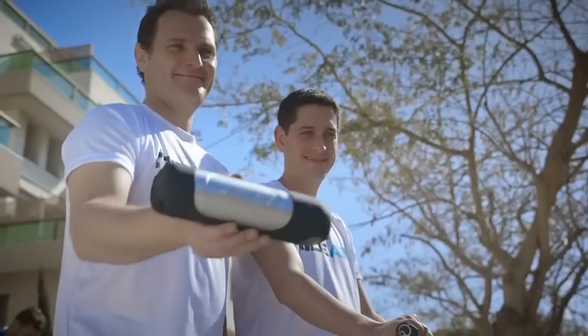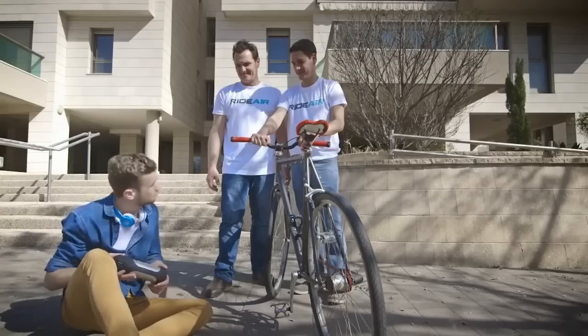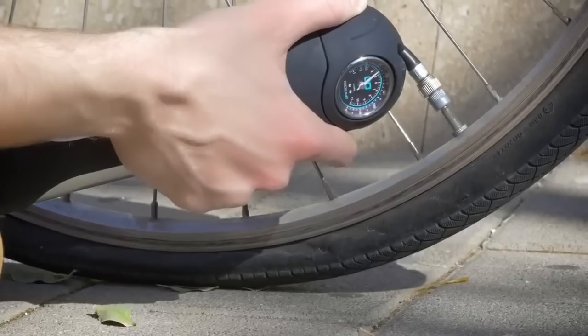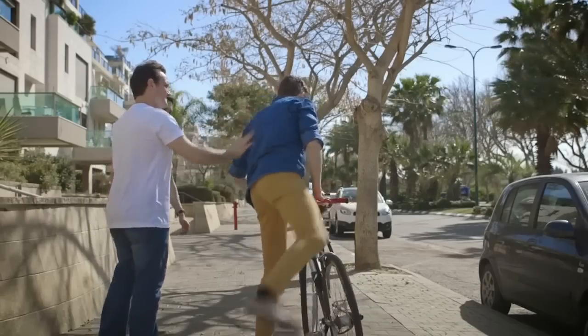RightAir is the next generation of effortless air pumps, and it works at the push of a button. Just like you're used to. Just as it should.